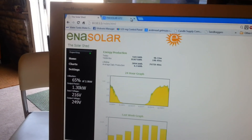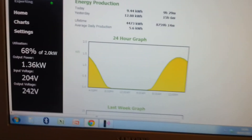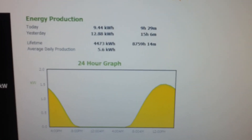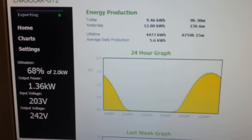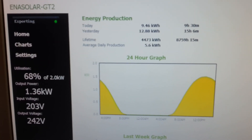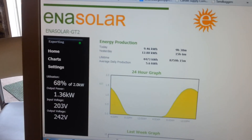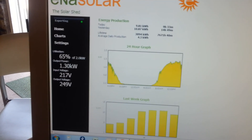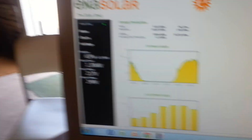Now I'm going to flick over on the screen to another solar system in Braintree in Essex. Look how perfectly round that curve is — no shade, no obstructions. He's had about the same amount of energy today and he's producing 68%. His system is about four degrees further south than mine, but he's getting 68 and I'm getting 65. We'll keep that on screen.